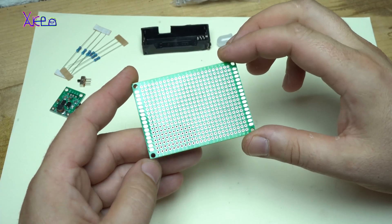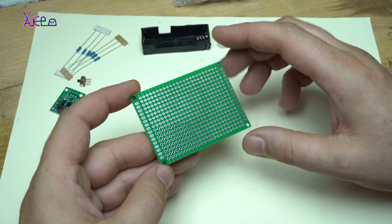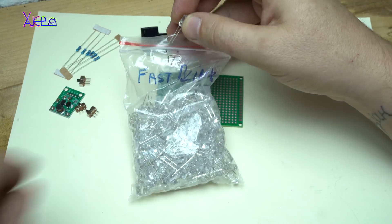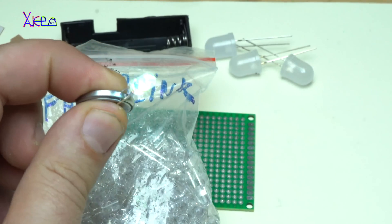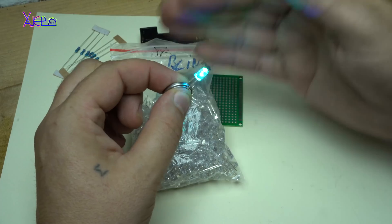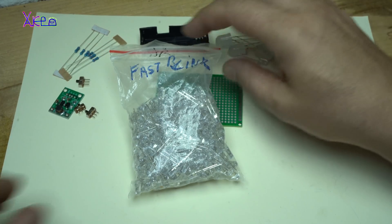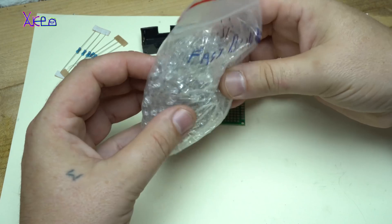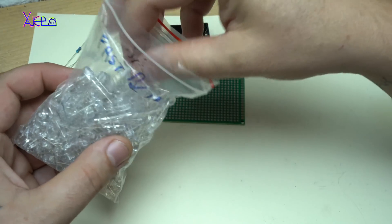Now let's continue with today's project, which is making a multi-LED flashlight with white LEDs. I am also going to add a couple of these fast blinking RGB LEDs. I am going to add a couple of these on the board — 100 pieces for 8 dollars. I need 3 of these.